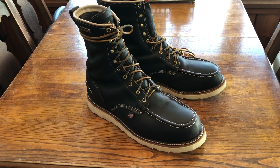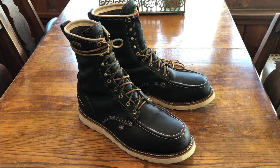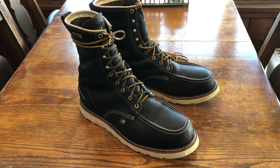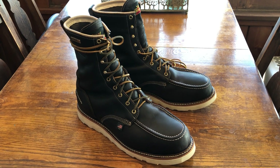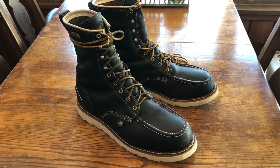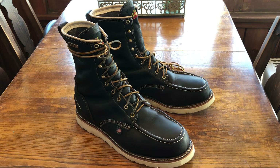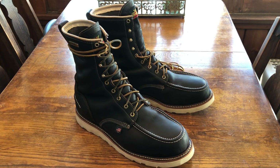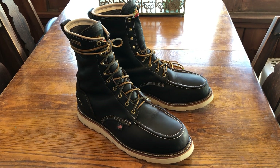Thorogood has this 1957 series line coming out. If you haven't checked them out, go on their Instagram page — I think it's Thorogood USA — and they have different colors and configurations. In this specific color you can get them in 6-inch or 8-inch, with or without steel-toe, and they have some other colors, but these ones I chose because they fit what I was looking for in a boot.